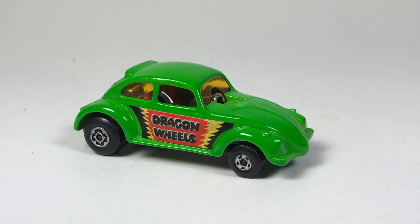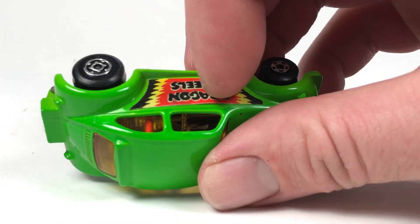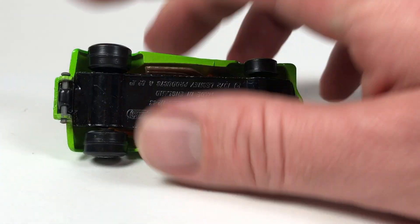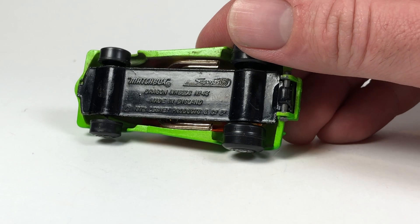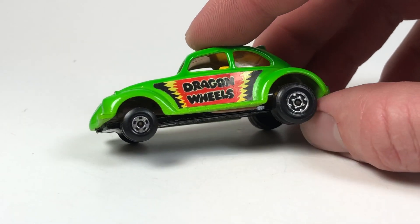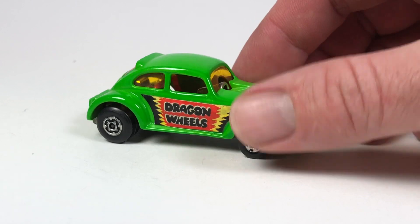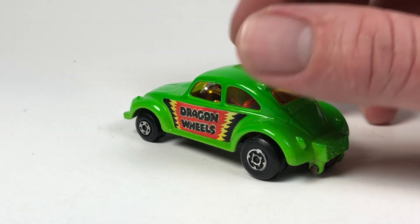Starting with the Dragon Wheels — as it says on the side, that's actually a sticker, not a tampo. Taking a look at the base, this is made in England, number 43 in the lineup. This particular model was available from 1972 all the way up to 1978, and it is in 1:59 scale.